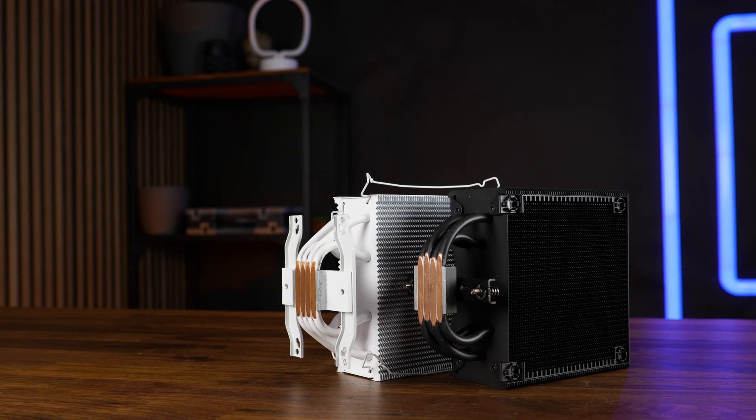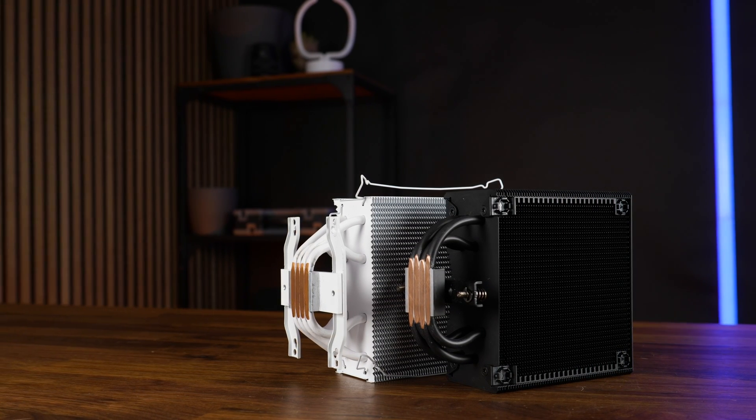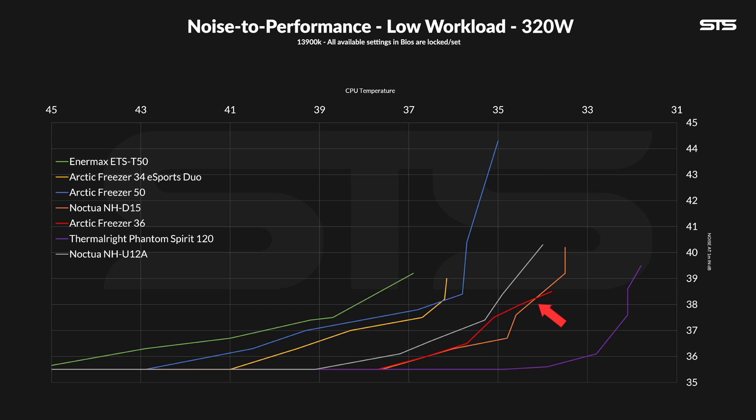Back to our Intel-based test bench and the noise-to-performance results. As the Freezer 36 already starts at a much better spot than the Freezer 34 and features much less noisy fans, this has to be a slam dunk — and it is. From start to finish, the Freezer 36 is either significantly quieter or significantly cooler than the old Freezer 34. It's actually much more comparable to a Noctua NHD15, though not quite the Thermalright Phantom Spirit — that thing is just a monster — but still in a very good position for gaming-type workloads.